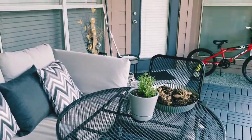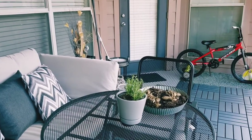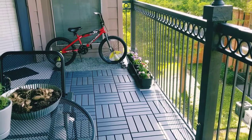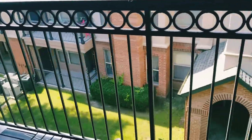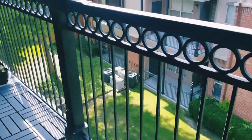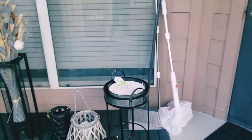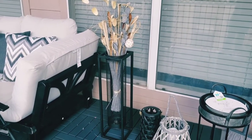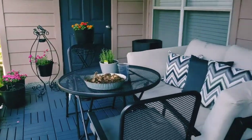I decided not to go with blinds because my balcony is so big it would have cost more than I wanted to spend. I've already spent about $2,000 since I was starting from scratch on this balcony. So my dad is going to build me a foldable room divider for my office space inside the apartment and then make more for the balcony so I can put them out when I want privacy. I may come back and do a part two so you can see me staining those and putting them out.